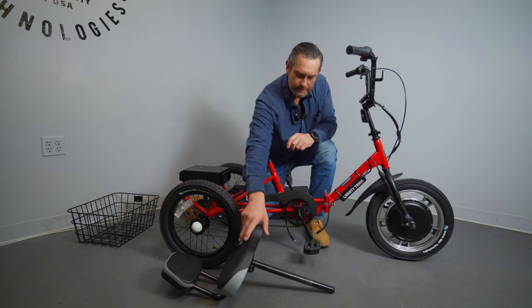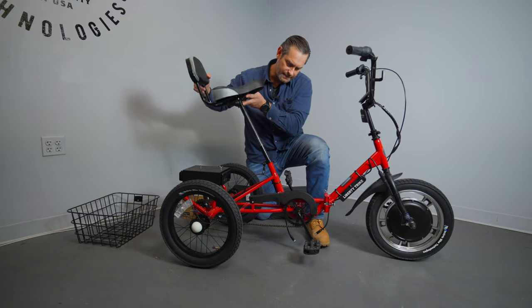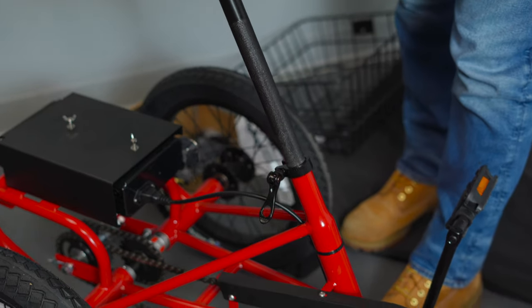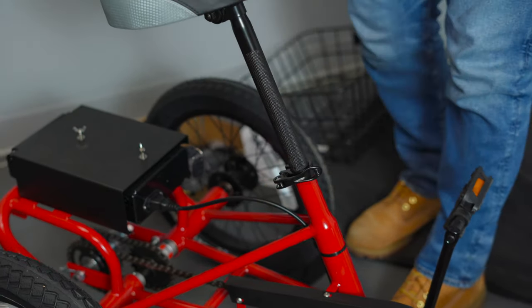Now you're done with the front of the trike. The next thing is going to be your seat. Go ahead and pick up your seat, place that into the seat post into the stem, and then lock that up. We can do final adjustments later.